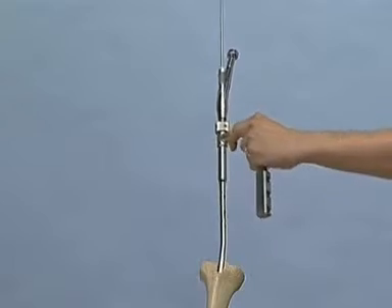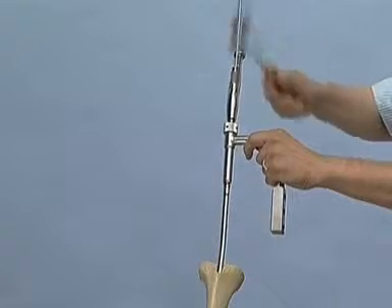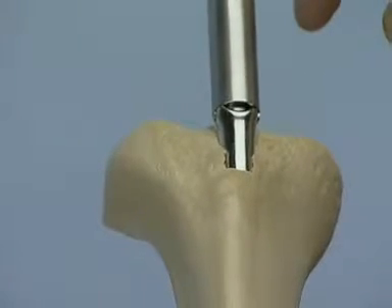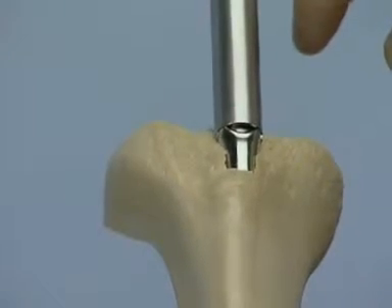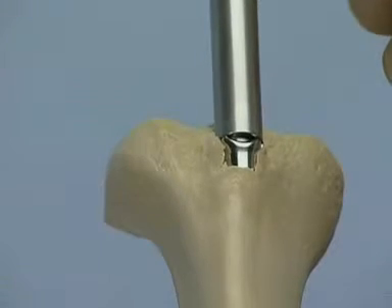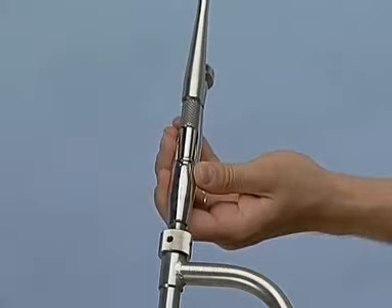The nail is now introduced with careful blows of the hammer. It is important that the nail advances farther into the tibia with every blow. The nail is inserted until it is flush with the insertion site. In the clinic, passage through the fracture zone and the final position of the nail have to be verified in two planes on the image intensifier. When the nail has been positioned correctly, the curved driving piece can be taken off and the reaming rod removed.